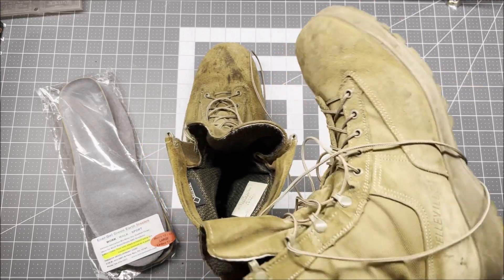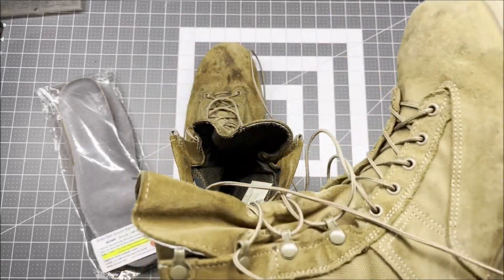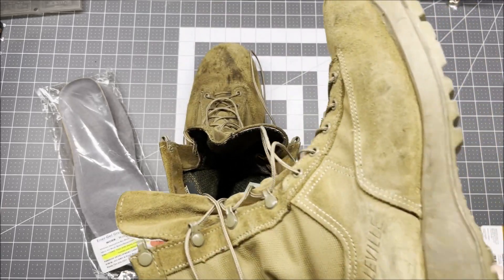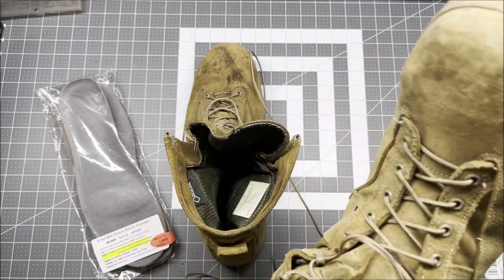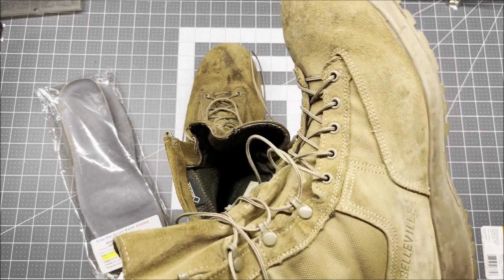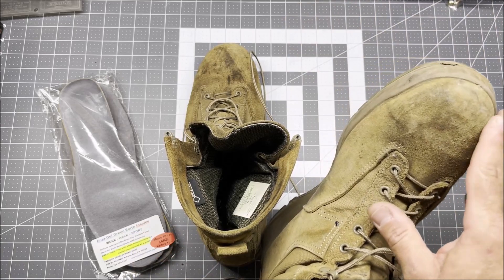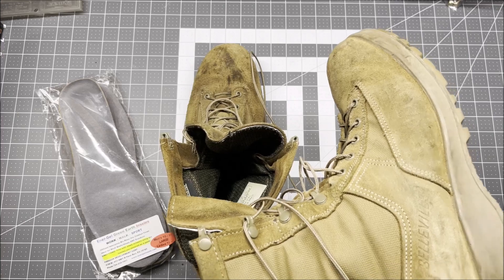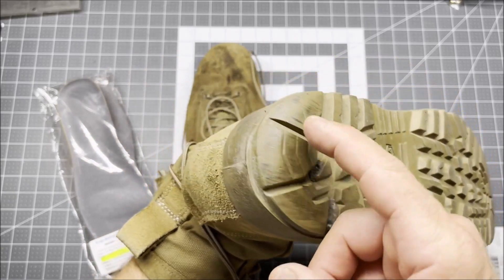Getting back to the boots — after a little bit more than six months of regular use in an industrial setting, I've also walked the dog a few times in them and took them out to Thunder on the Prairie, trying to wear them in different environments. You can see they're kind of dirty. I've stained them a little with some hydraulic oil and other things, and scuffed up the sides. But the soles still have plenty of tread.